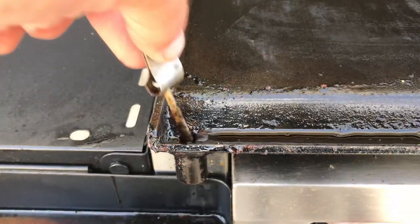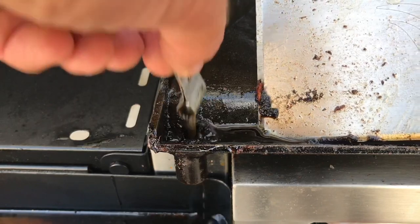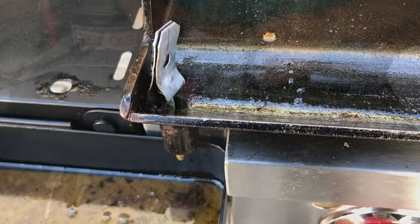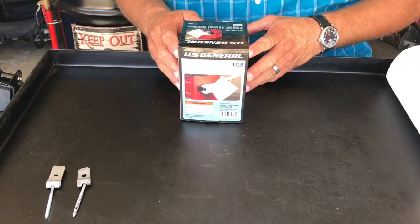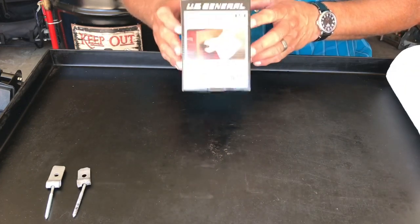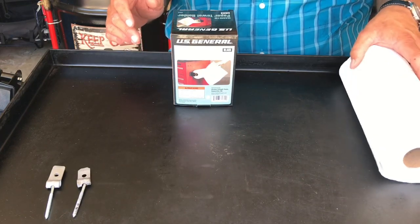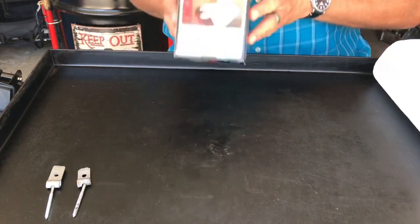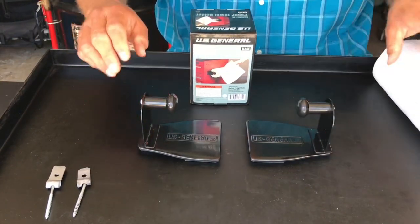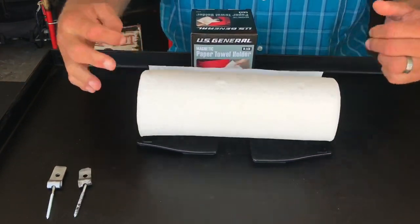Man, that works like a charm. Here's another excellent accessory — you can get this at your Harbor Freight store. This is a paper towel holder. If you use a griddle, whether it's the Blackstone, the Camp Chef, or the Blue Rhino, you know you go through a lot of paper towels. It's $11.99 and it's by US General — an adjustable magnetic paper towel holder.